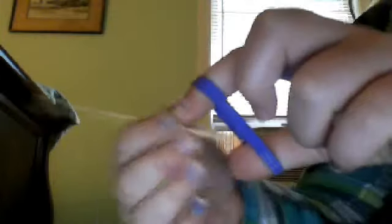Then you take it and you just stretch it over your first two fingers on either hand. If you're right-handed I recommend you use your left hand, and if you're left-handed I recommend you use your right. So I'll be using my left hand because I'm right-handed. Then you're going to take the kebab stick and go on the side so you can see this.